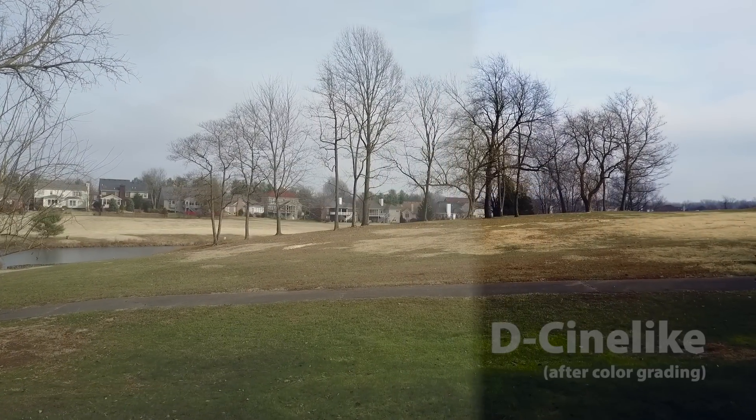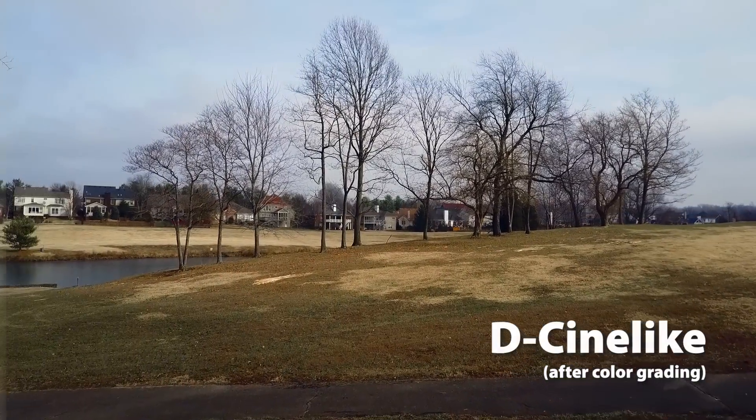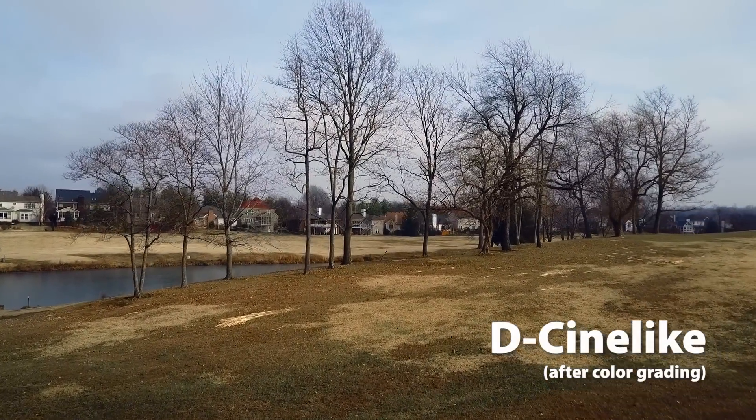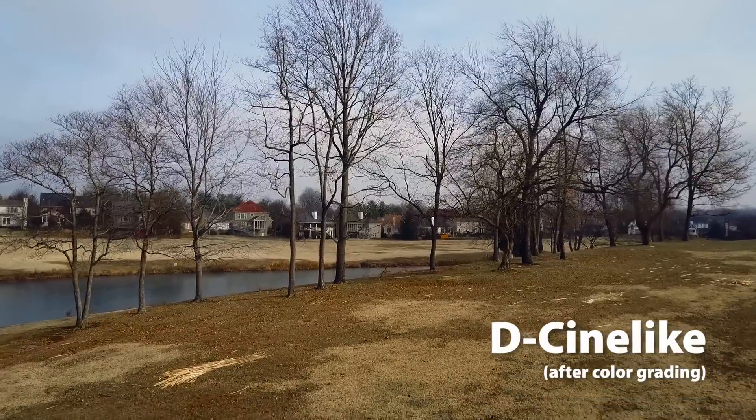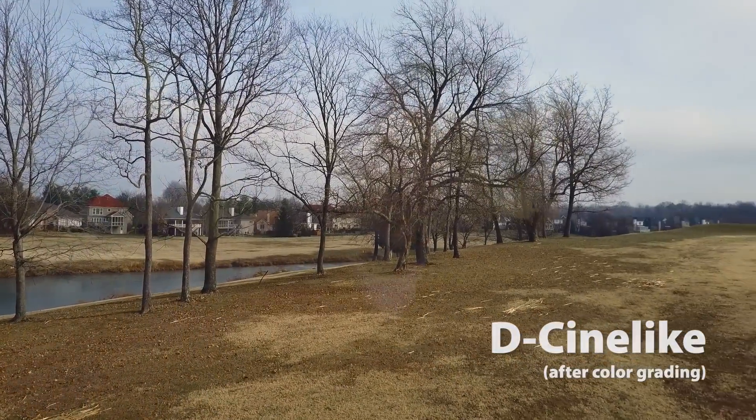Surprisingly, the Cine-like profile is the one I'm recommending. Cine-like is a little bit brighter and a little bit higher contrast, but it does tend to maintain details even in the highlights, which I was kind of afraid of because it looks very bright on screen. But there are details left in the Cine-like profile that make it really nice, and the overall tone of the image is pretty balanced — pretty much straight down the middle.